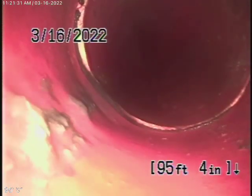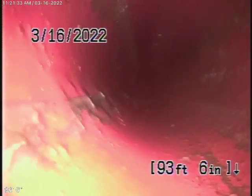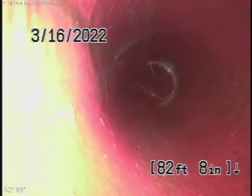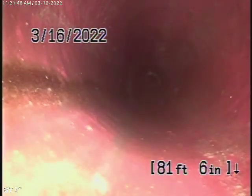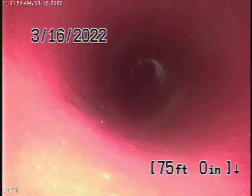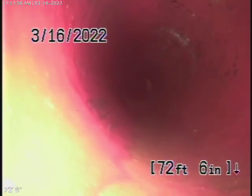Whatever you do, you should never flush tampons, baby wipes, paper towels — things like that. But the one good thing about this line is it's got a tremendous grade going downhill. We haven't really reached our jet nozzle yet, so once we bring the camera out, we'll run it through and probably blouse those little bits of roots out. Those roots are not going to cause a problem at this time.